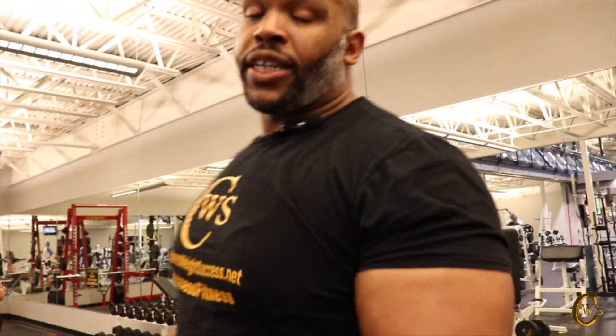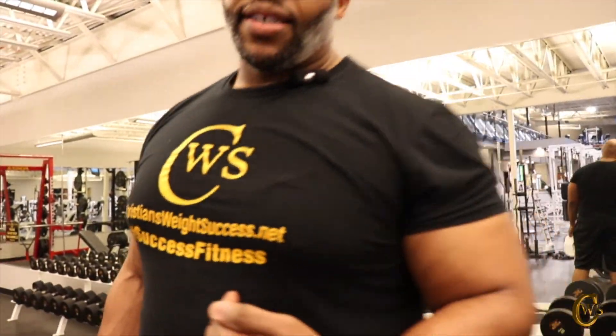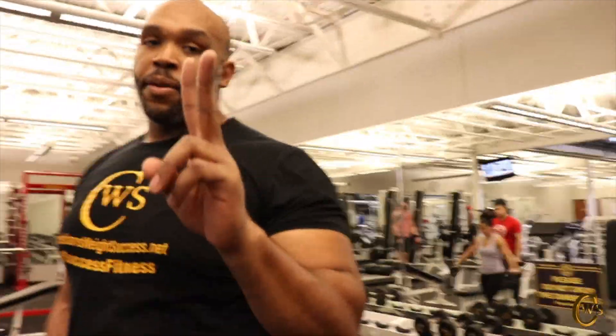If you like this workout, go ahead and like the video, comment, and share. If you want some of this merchandise, all the information will be down in the description box below. If you're looking for a personal trainer here in Peoria, Illinois, contact me at christiansweightsuccess.net. Until the next video, be safe, peace out.